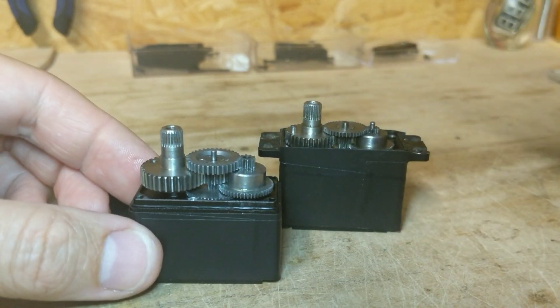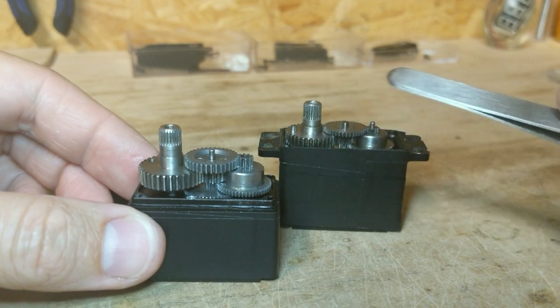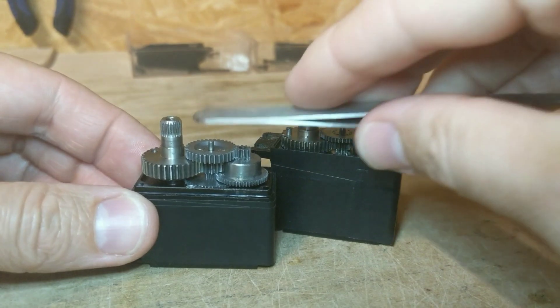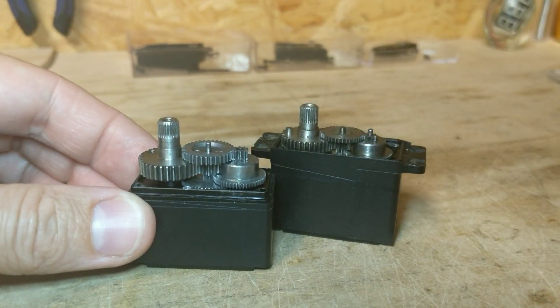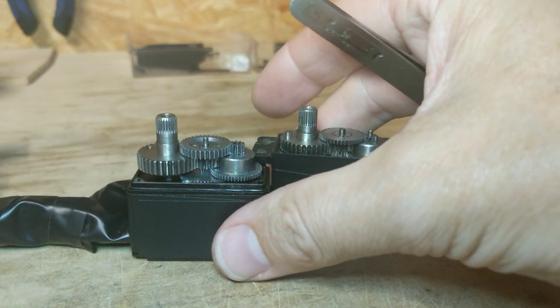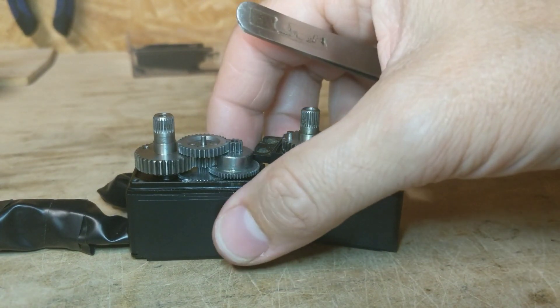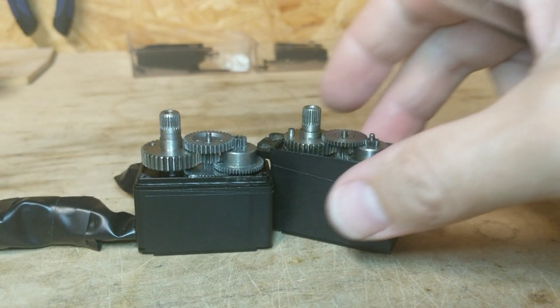I was having a problem — I was breaking both of these servos in my rock bouncer and they just couldn't take the impacts I needed them to, to be able to run my bouncer reliably. And that led to switching out servos.